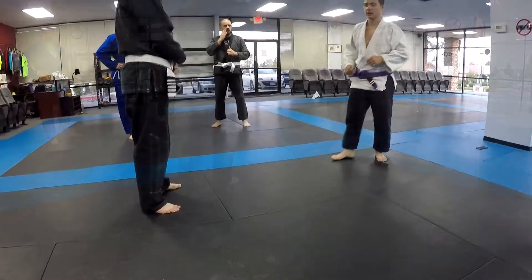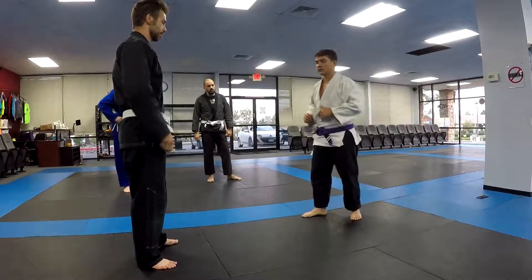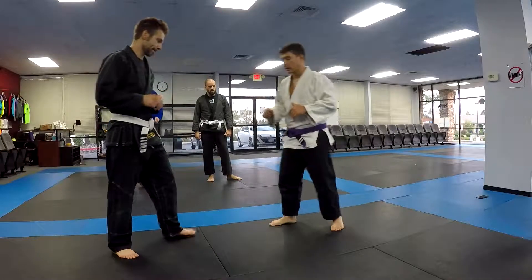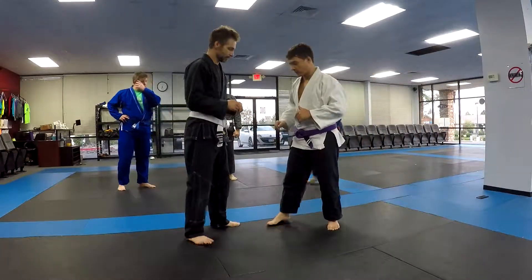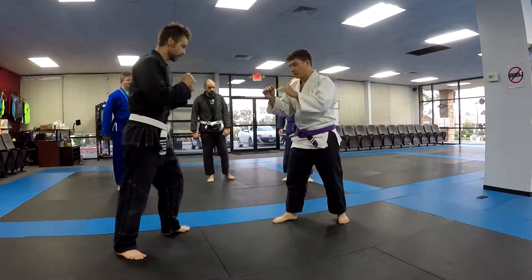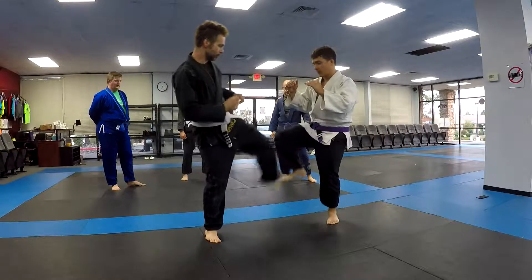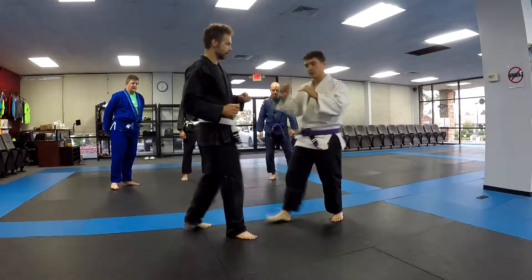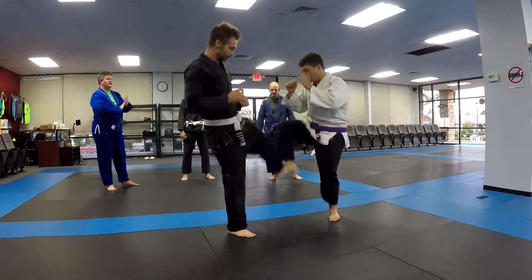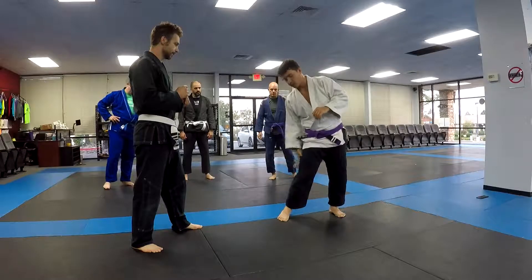Now let's try the roundhouse kick. There's different ways to deal with that roundhouse kick. If he does the lead leg roundhouse where he cheat steps and he goes after my leg, I might just pick my shin up and shin block him. You just try to match ankles basically — using your shin and the meat on your shin to stop him from hitting one of your weak points.